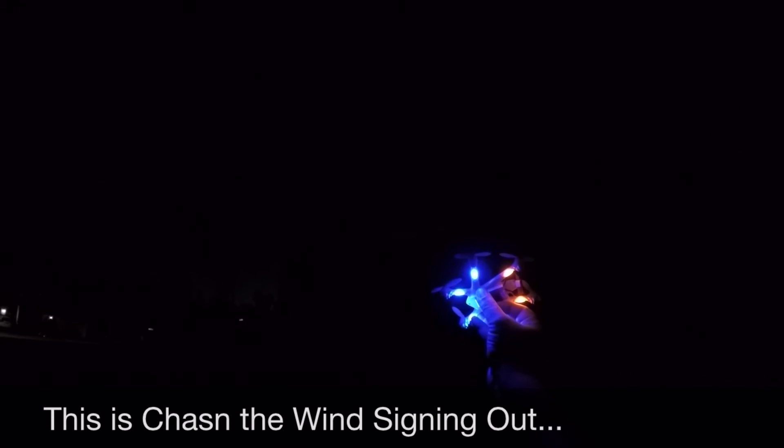And there goes the LVC warning — you can see it flashing. So this has been a twilight and night flight of the MJX X800 hexacopter. I hope it's informative to help you make a decision if you're looking to buy it. Take care and I'll see you on the next video.